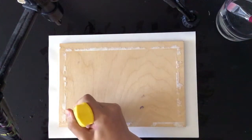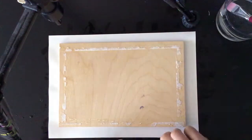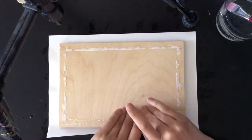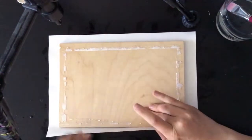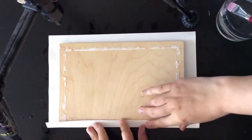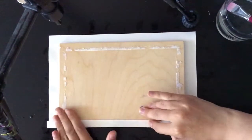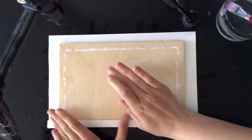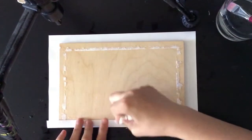Then I'm using a glue - it's a universal glue called Twist and Glue - and it fixes very fast. Then you just take the edge of the paper and put it on top of the layer of glue, then push it down.